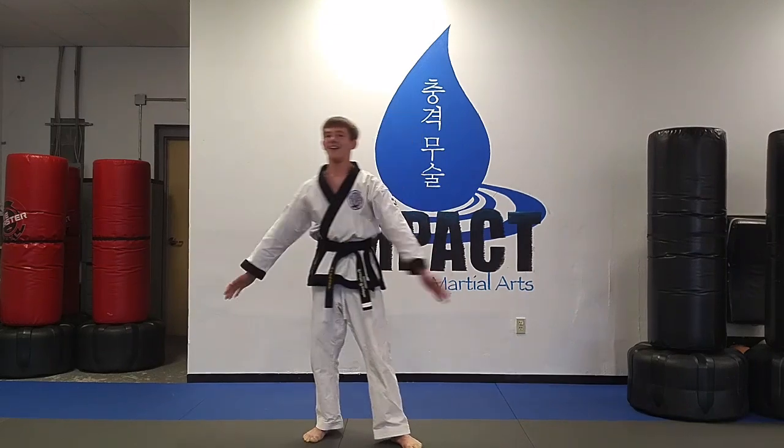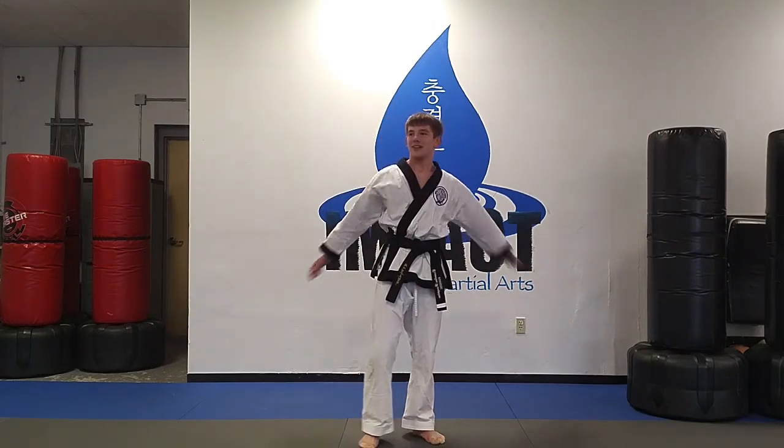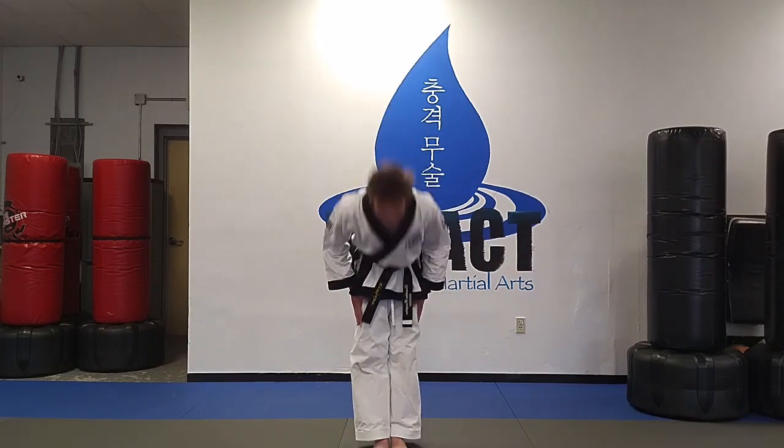All right, everybody shake it out, good job, you're probably doing better than me. All right, show you, you can get it.